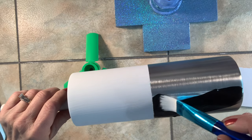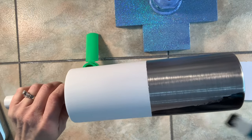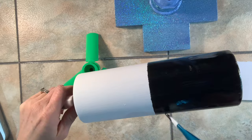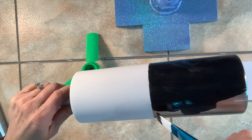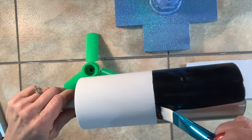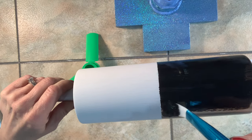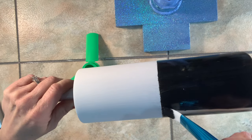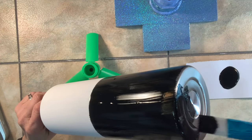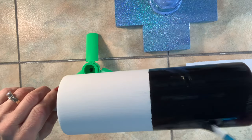Then I'm going to come in with my black paint and do the same thing, going up against that line. You don't have to be a hundred percent perfect because you are going to put a strip around there, but just get it up as close as you can and try not to overlap too much. I'm going to do two coats of white and two coats of black. I'm also going to paint the bottom of the cup black — this is optional, you can leave it stainless steel if you want.